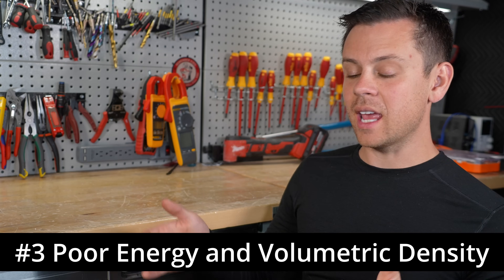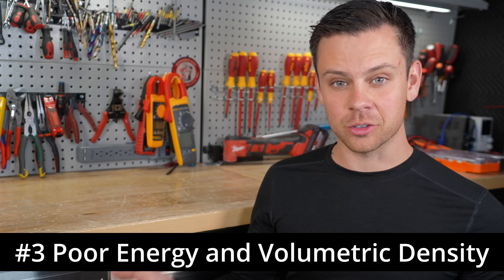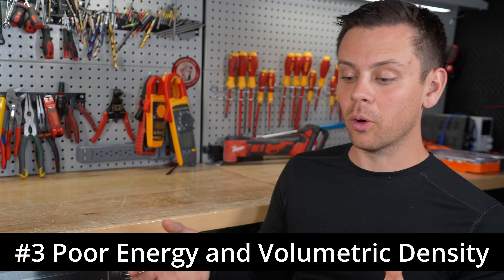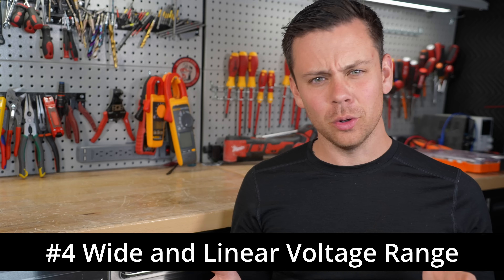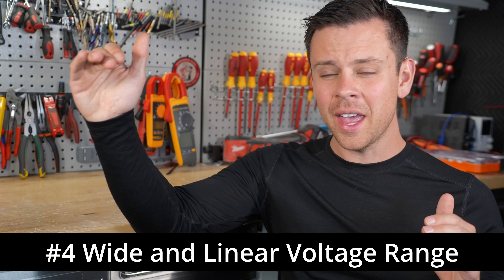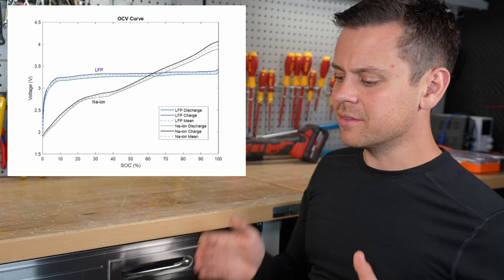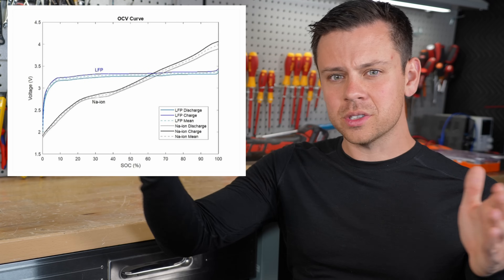For the given weight and volume of a sodium ion battery, you get less energy storage — a lithium battery can hold more energy with less weight and less size. The next issue is the voltage curve: you do not have a consistent voltage. It's very linear and very wide, and it makes it very difficult for inverters to have the same performance over the whole state of charge.